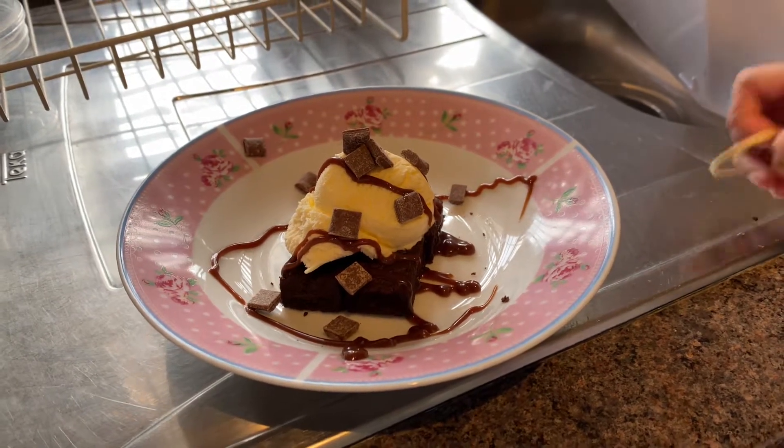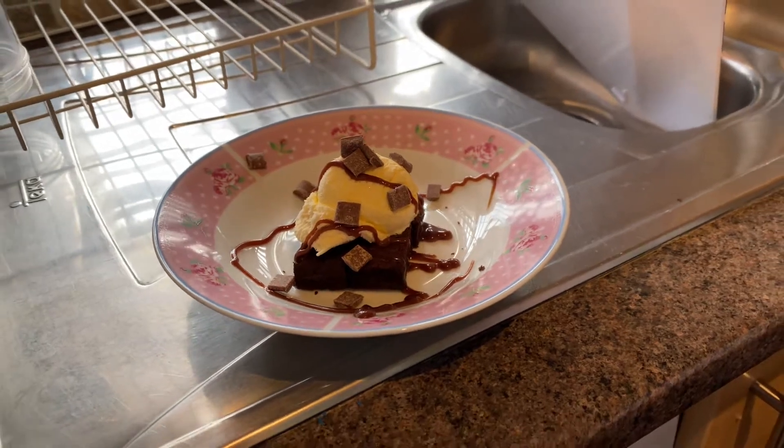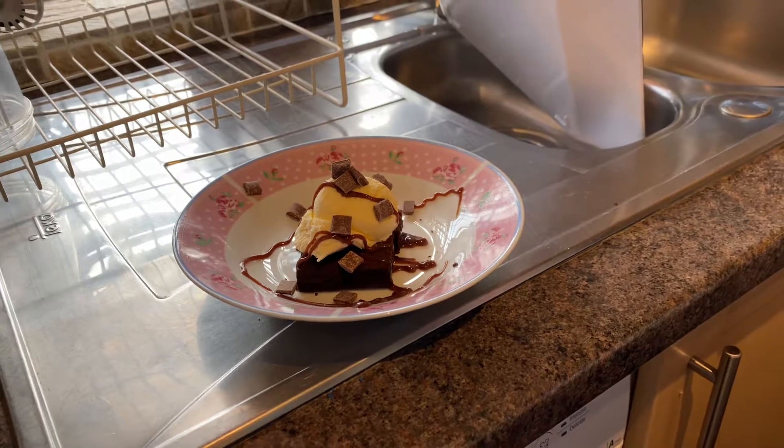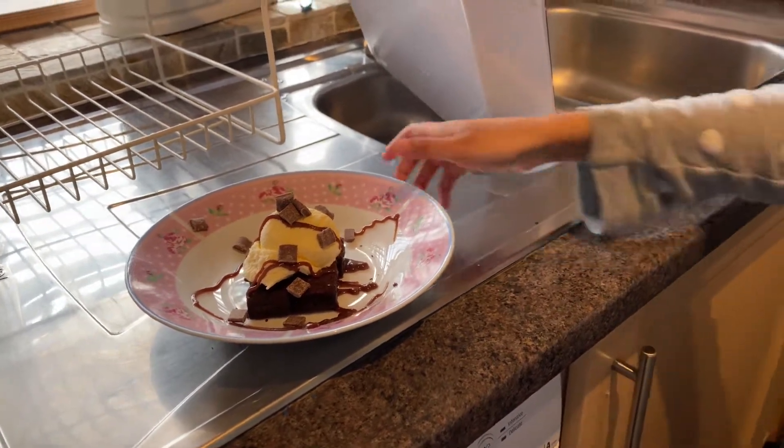You can do whatever topping, whatever flavor of sauce, and whatever flavor of ice cream you want. And then here is the best part!